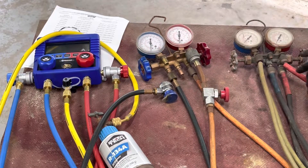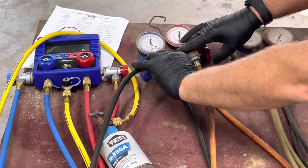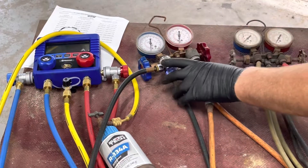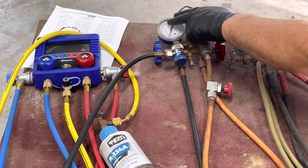By the way, the R12 gauges are hoses — you can switch them if you really weren't paying attention. There's a cutoff within 12 inches of the other hose, so you minimize refrigerant loss to the atmosphere or venting, and the gauge shows you something.